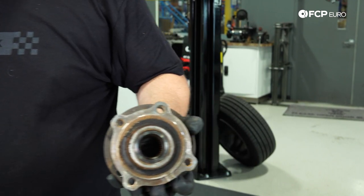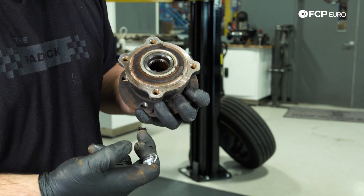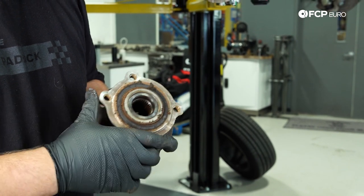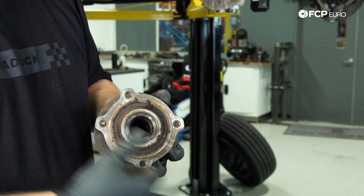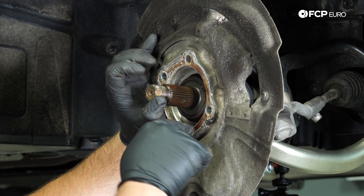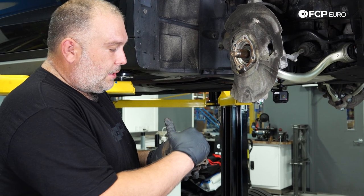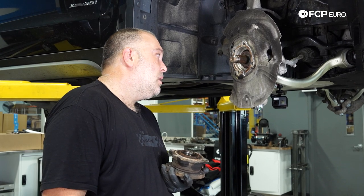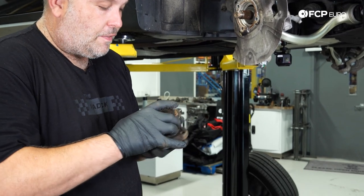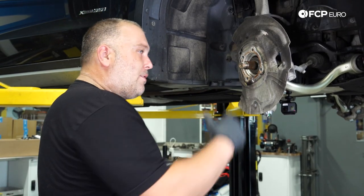If you ever have any ABS problems, this is a really good highlight. This is your tone ring right here and it is completely caked with debris — probably a combination of brake dust, road grime, who knows. Stuff on the surface of that tone ring could cause interference with the wheel speed sensor, particularly on wheel bearings that have the magnetic ring built in. The wheel speed sensor goes in pretty deep and rides right along the surface at the edge. So if you ever find yourself with an ABS problem at one corner, it's most likely either a wheel speed sensor or a bearing issue.